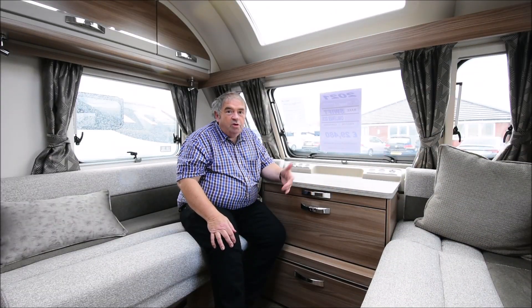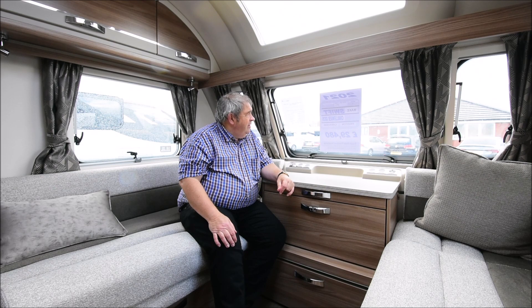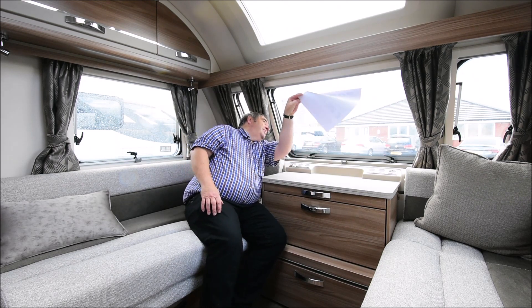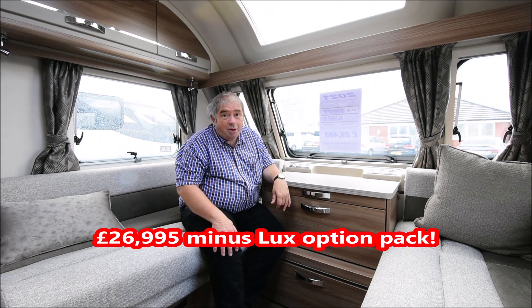I'm on a very windswept, very heavy, showery day today. I'm in a brand new 2021 Swift Challenger X — I have to remind myself, it's an 835 I think. Yes, X835. I knew I was right.